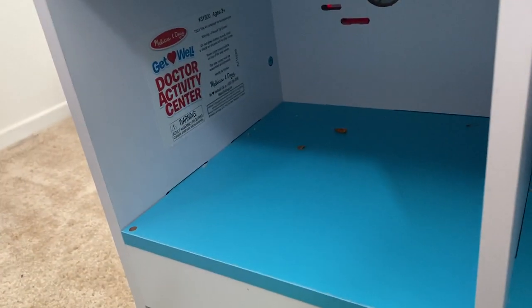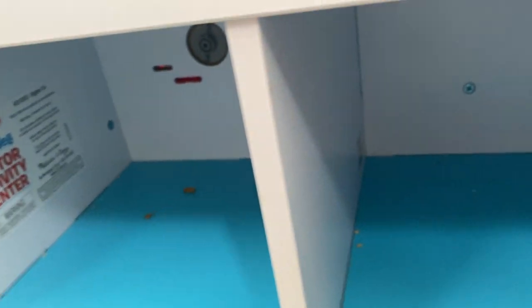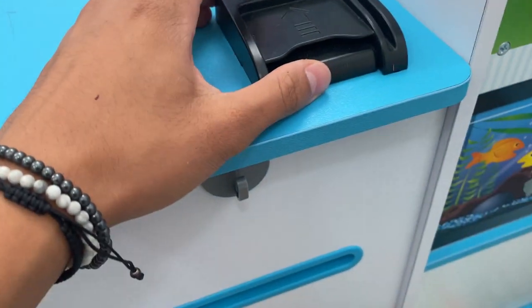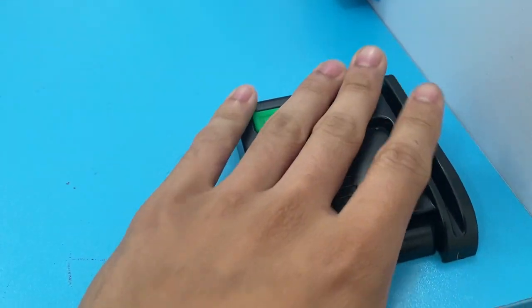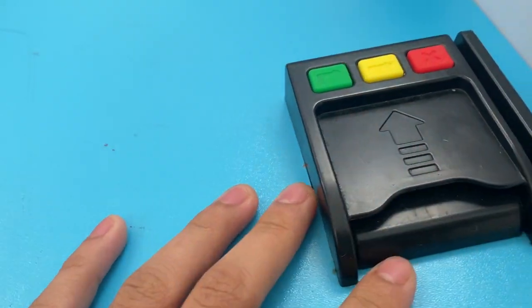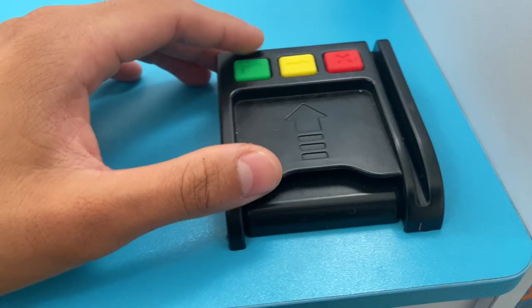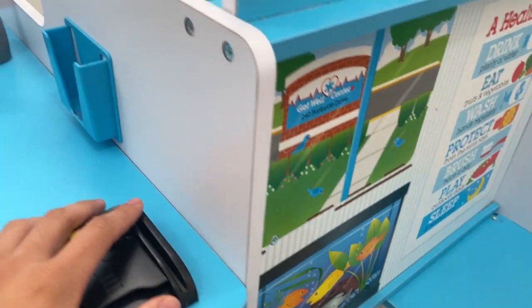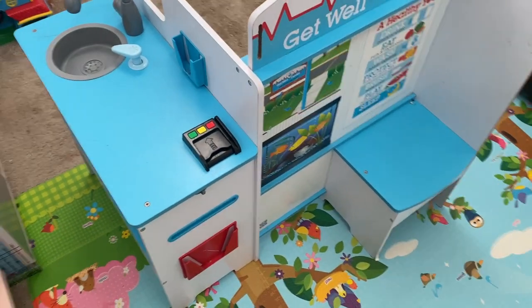As you can see, there's a Get Well activity center, which is really cool. And then you have the little spot where you scan your card, which is also a really nice little touch — you can insert chip or slide.